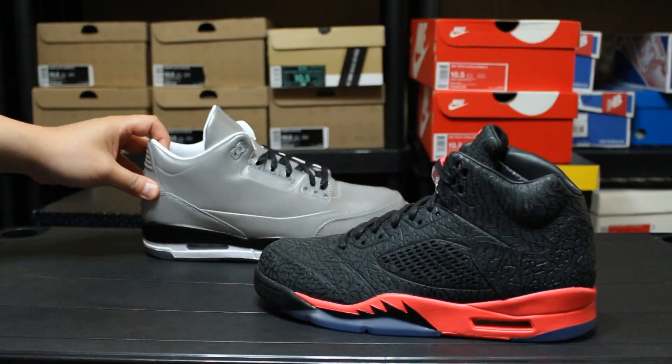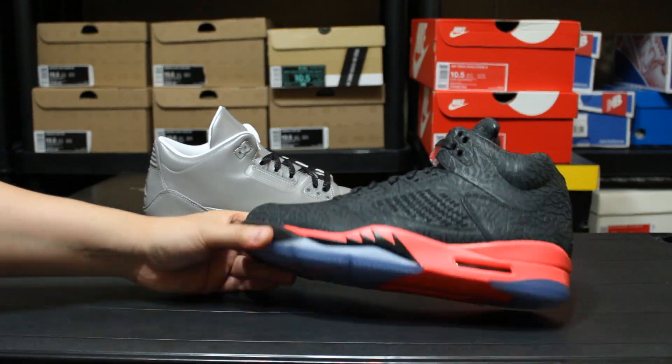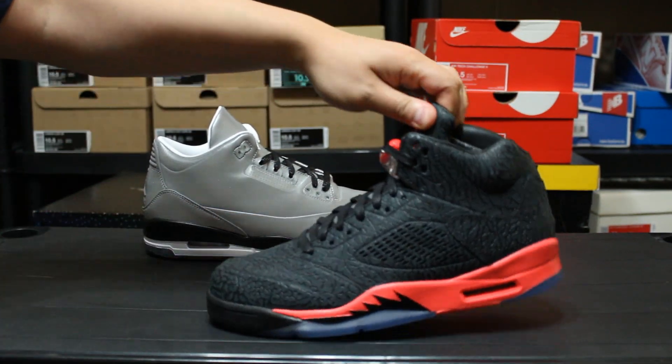I think I fell for the hype on these. The more I look at them it's like I don't know why I got them.